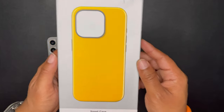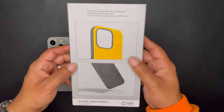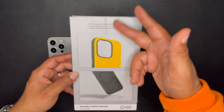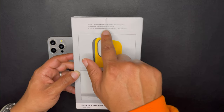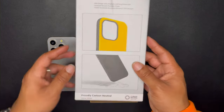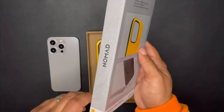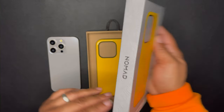When it comes to the box or the packaging, this is the packaging you get. Slim design, MagSafe, eight feet drop protection — so everything we went over. It does say it has a premium scratch-resistant finish. They have been proudly carbon neutral since 2020. I do like that — it's a nice branding, nice little box that it comes with.